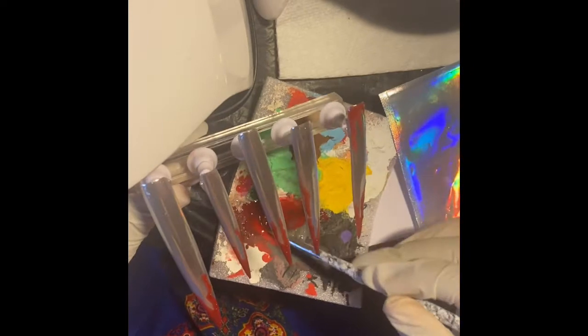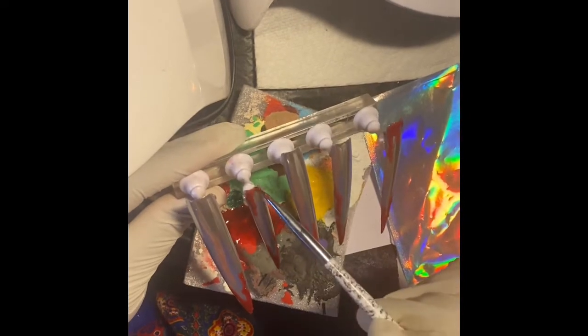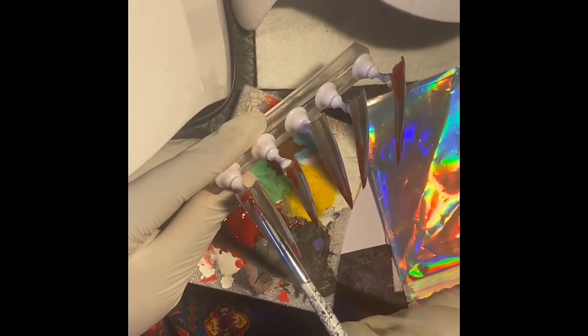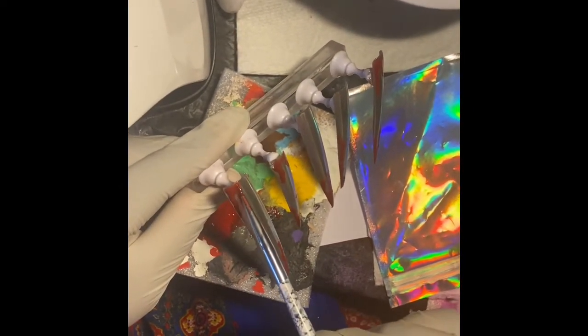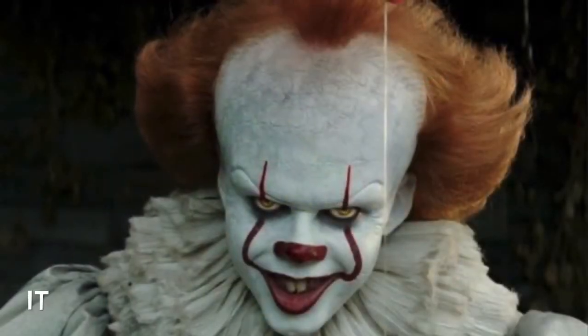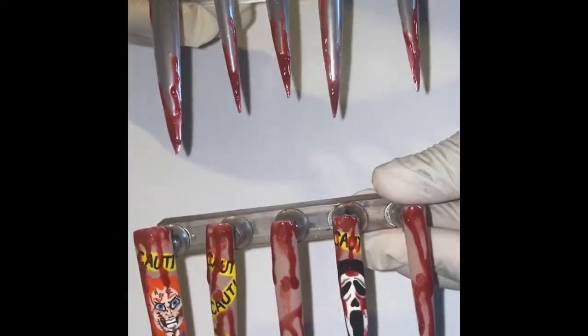Enjoy the video! Here is the final look that I wanted to accomplish — they look very gross at the same time spooky cute. I'm in love with these, and look at the shine, it has a little bling to it. Yes!